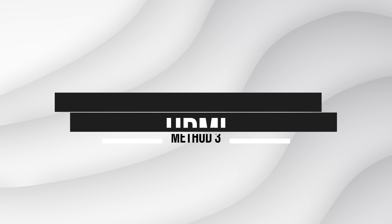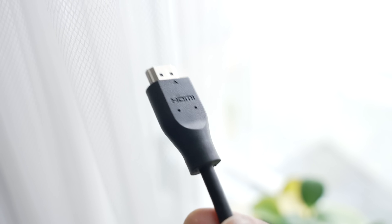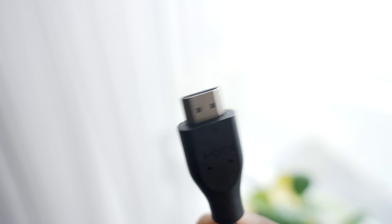You might be wondering, why would you even want to use HDMI over Wi-Fi? Well, there are a few times when HDMI is the best option — like if you have bad Wi-Fi, which a lot of people do, or no Wi-Fi at all, and you want to cast local media that's on your device.